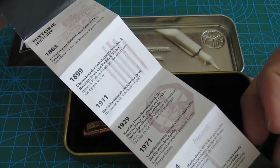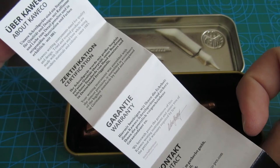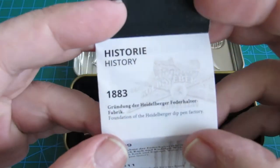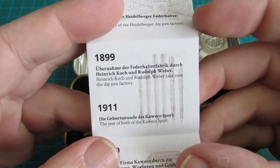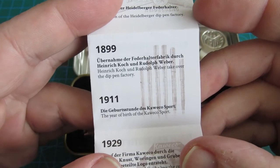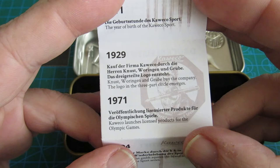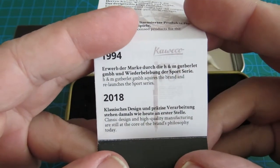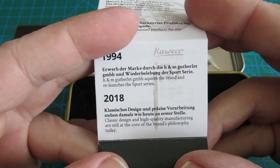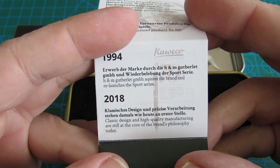On one side we have the Caveco history. On the other we have the Caveco certification, warranty, and contact. History: 1883 — foundation of the Heidelberger dip pen factory. 1899 — Heinrich Koch and Rudolf Weber take over the dip pen factory. 1911 — the year of birth of the Caveco Sport. 1929 — Knust, Wohringen, and Gruber buy the company; the logo with the three-part circle emerges. 1971 — Caveco launches licensed products for the Olympic Games. 1994 — H&M Good Berlet GmbH acquires the brand and relaunches the Sport series. 2018 — classic design and high-quality manufacturing are still at the core of the brand's philosophy today.